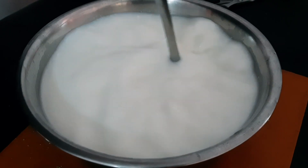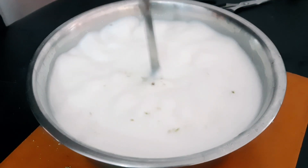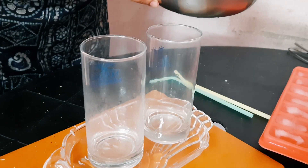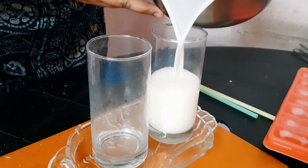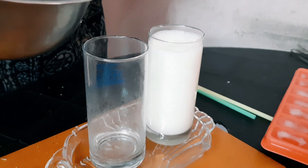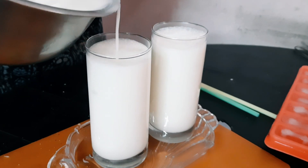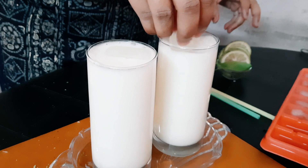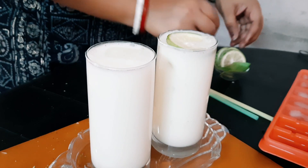I will fry the green onions. The first thing we put in the bread is the bread itself. This is an ice cube. We have sliced rice.